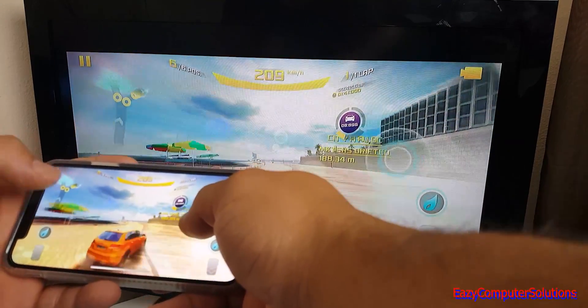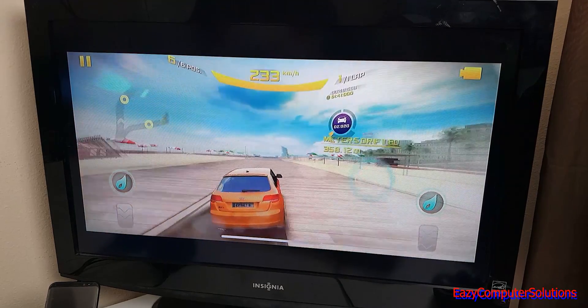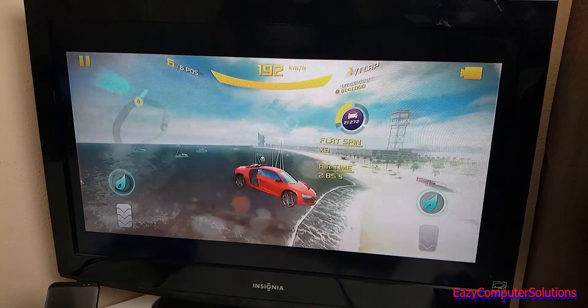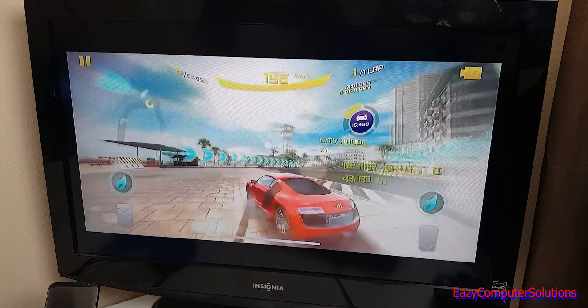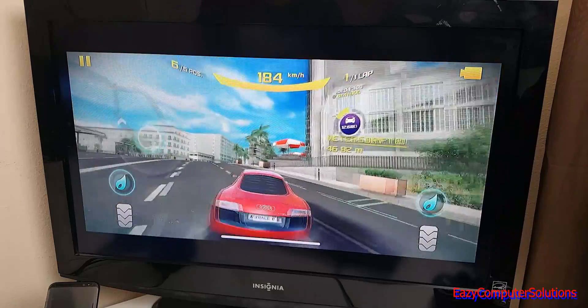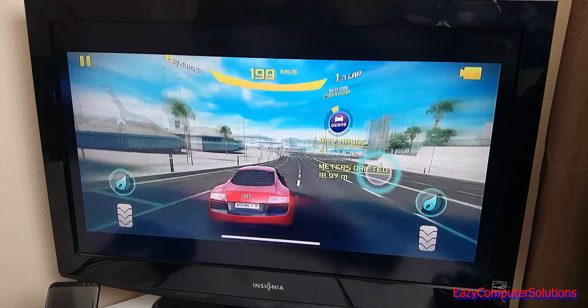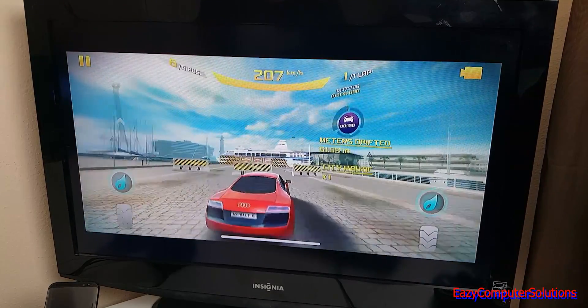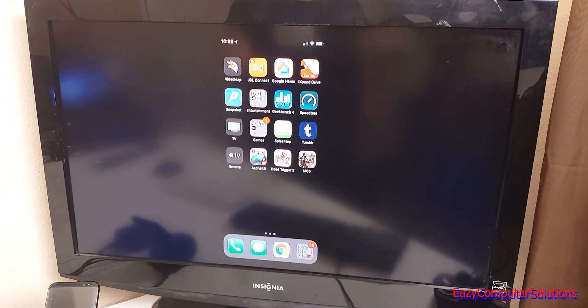I can try some drifting here but it's definitely not the same experience as DeX. As you can see I'm having technical difficulties — it's skipping, dropping frames, and getting stuck. It's just not made for this type of scenario. As far as gaming goes on Apple TV with iPhone, it is just not the case.